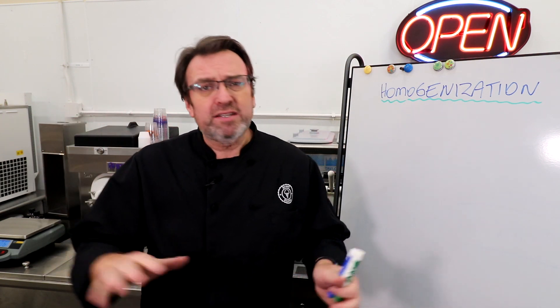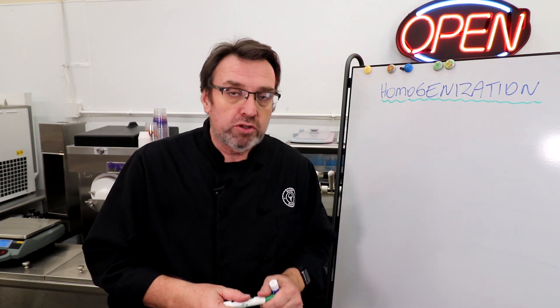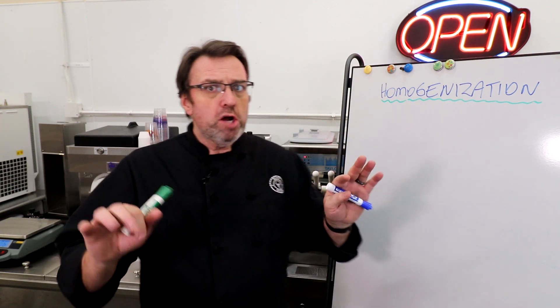I do want to thank our episode sponsor, which is Lockhead Vanilla, also based here in St. Louis, Missouri — three generations of vanilla goodness. Lockheadvanilla.com. By the way, don't call them up and say 'Is this Lockheed Vanilla?' — that's a type of aircraft. Lockhead Vanilla, good Scottish name. Tell them that Steve-O sent you and they'll answer all of your vanilla needs. Thank you for sponsoring this episode of the Scoop School Sessions.